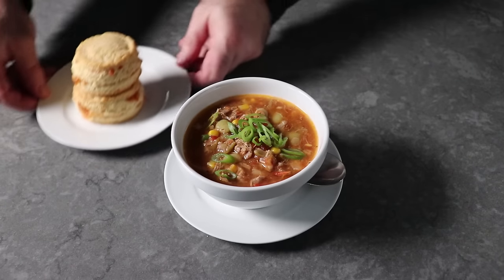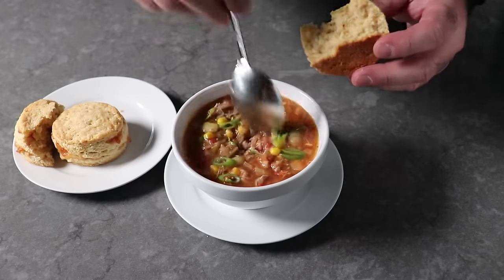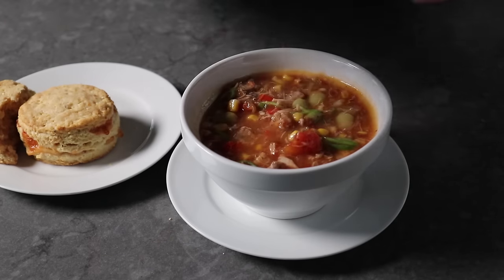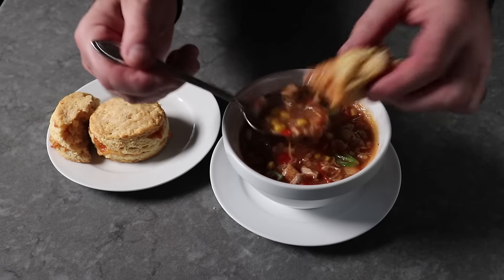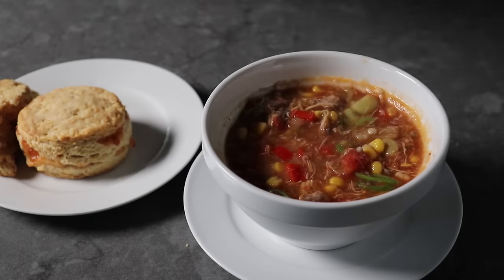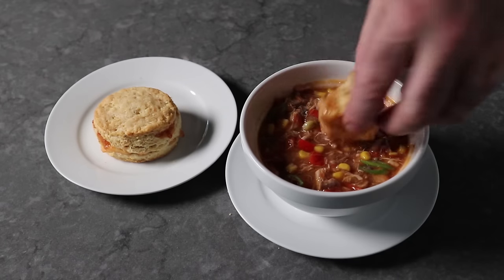I finished up by grabbing two of the good ones and eating those alongside a nice bowl of Brunswick stew, which we just recently posted a video for. While these pepper jack cornbread biscuits would go good with so many different things, they were an absolutely perfect pairing with it — and a nice big bowl of chili would be equally effective. No matter what you serve these next to, if you like cornbread and you like biscuits, you are going to love cornbread biscuits. Please follow the links below for the ingredient amounts, a printable written recipe, and much more info. Enjoy!